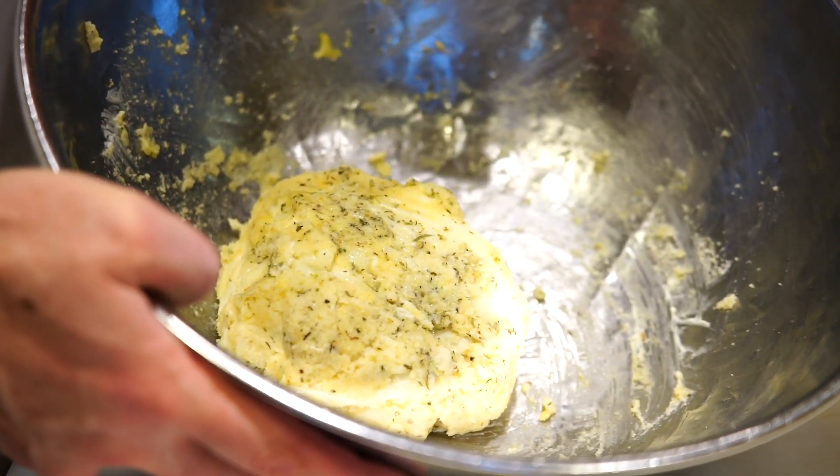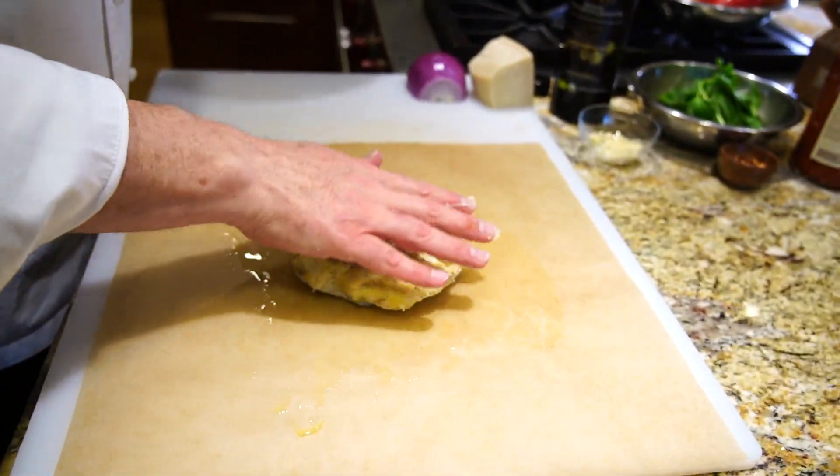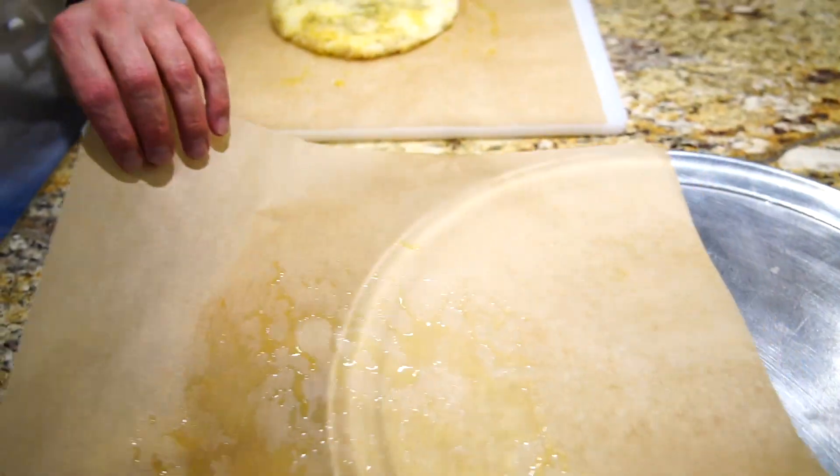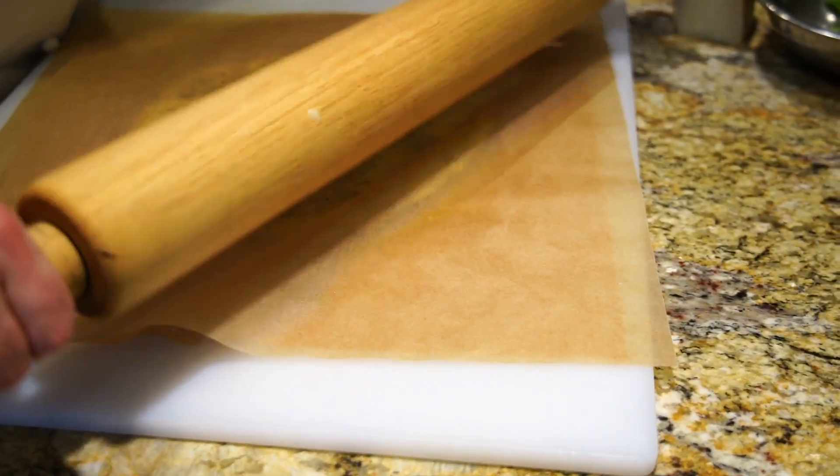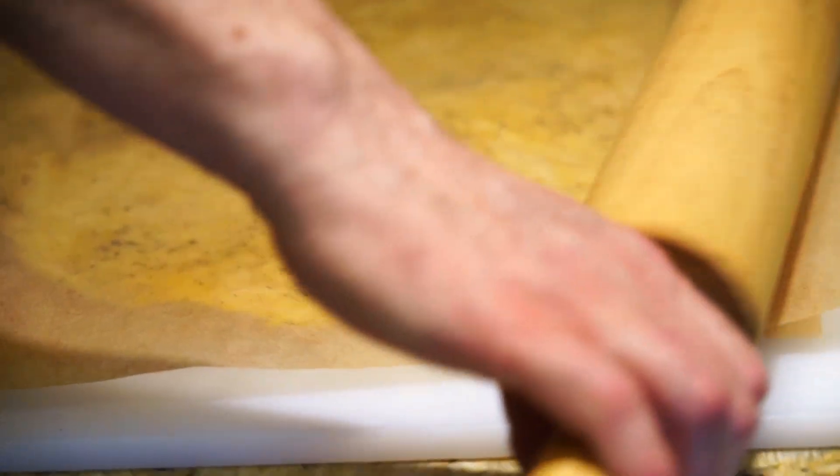This dough is unique — you need to work with it in a unique way. We are just going to put this between two pieces of parchment paper that are oiled well with olive oil and just roll it out. It just takes about five quick rolls, then shape it to our pizza pan and put it in the oven.